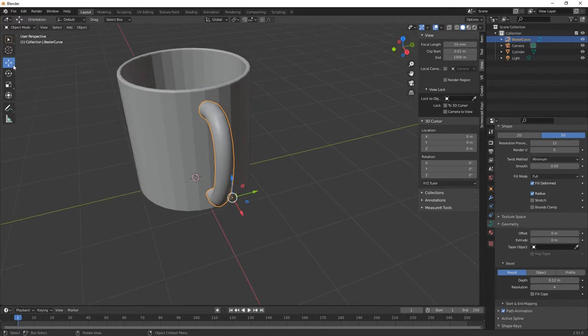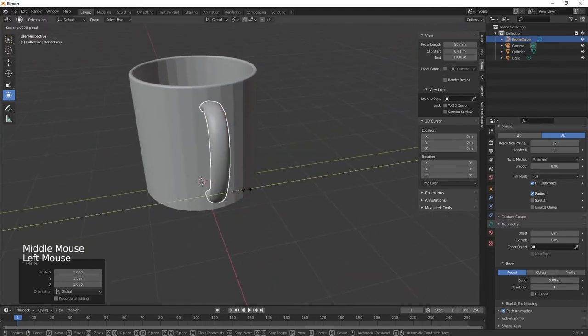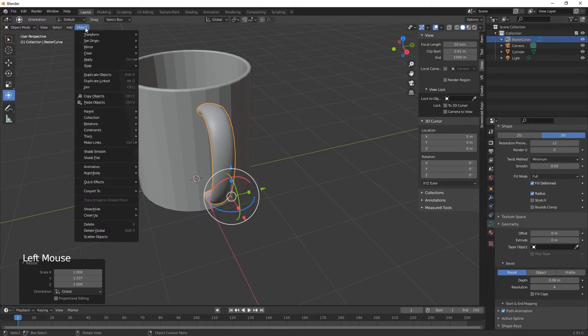You can expand it a little bit or bring it back down — obviously you don't want a massive handle you can't grab hold of. Once you're happy with your handle, go up to Object and come down to Convert To.